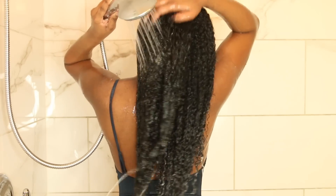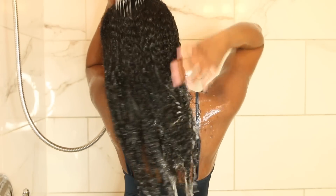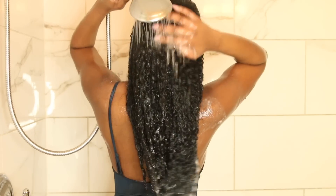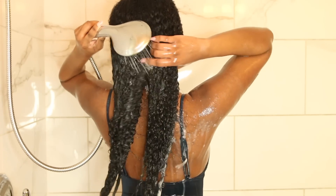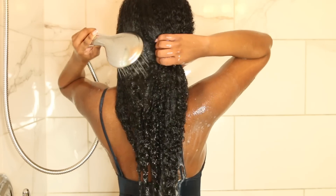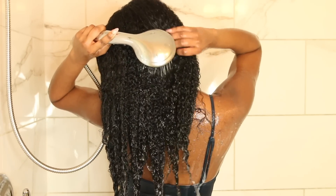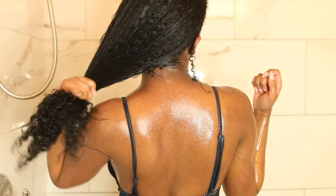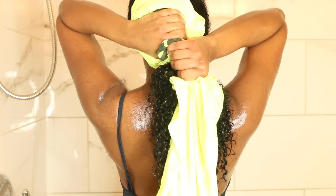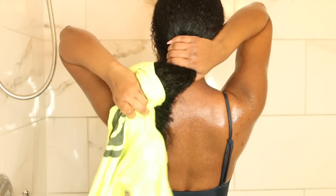As you can see here, I'm rinsing out the conditioner and my curls are already bouncing back — they already look more hydrated and defined. The conditioning step in the detangling process makes a huge difference. After rinsing out that conditioner, I'm going to use a t-shirt to wring out some of the water because I want my hair to be damp before I apply my deep conditioner — it just applies better and works better that way.